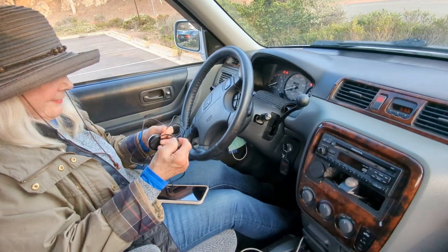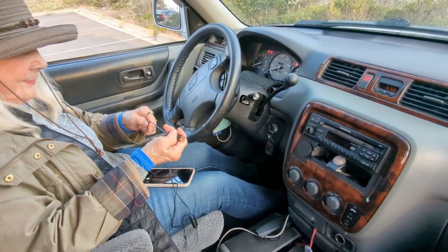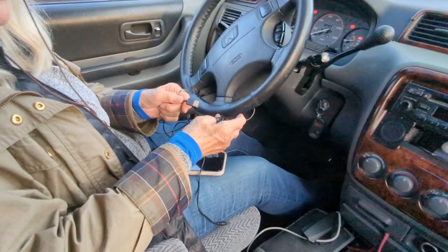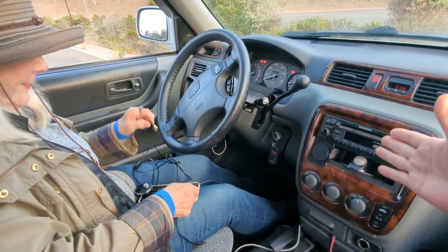Hi, this is Wesley the Gizmo Guy. Today we're here with Linda, and Linda would like to add Bluetooth capability to her older car. I'm going to show her how to do that with the Gizmo Guy gadget. Linda already has the gadget and we're going to walk her through the process of adding Bluetooth to this factory radio.